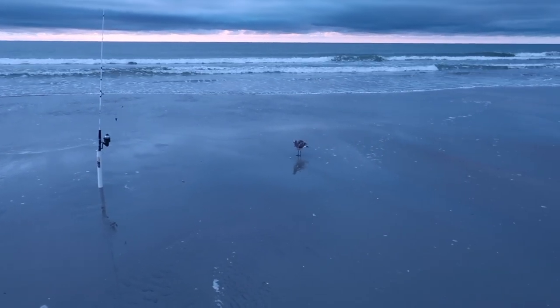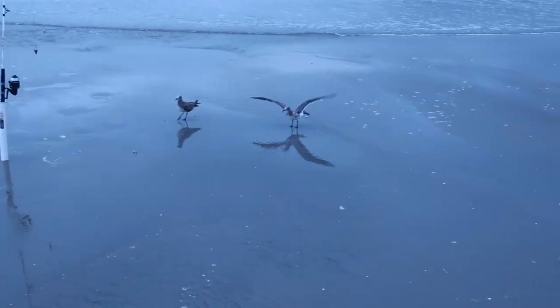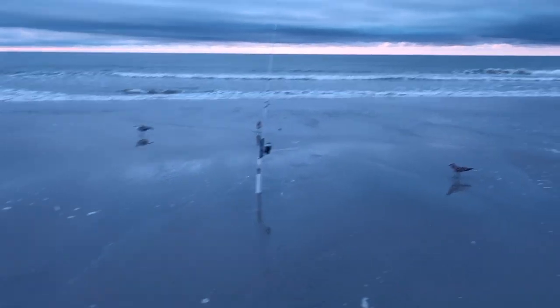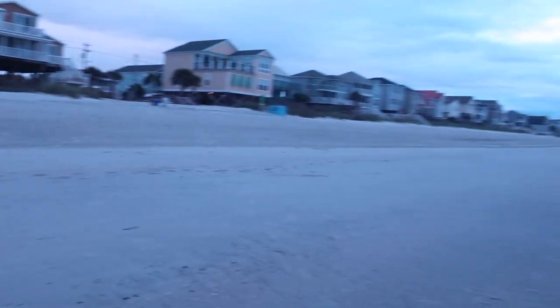I'm trying to take my bait. Look at him. I'm taking the scraps. Hey! No! Anyways guys, what is up? We are here. It is a beautiful day.